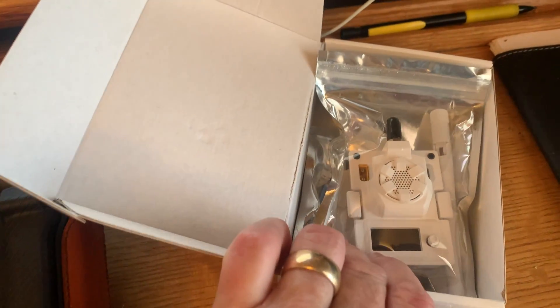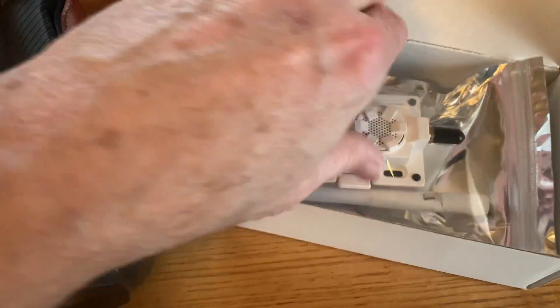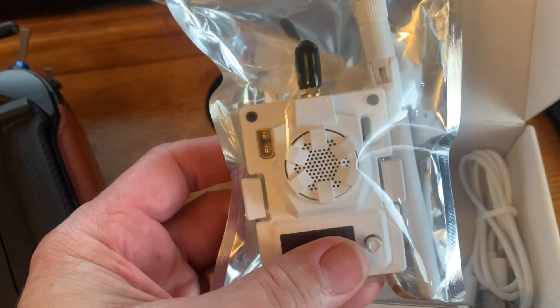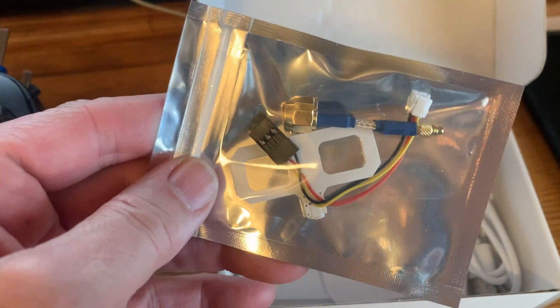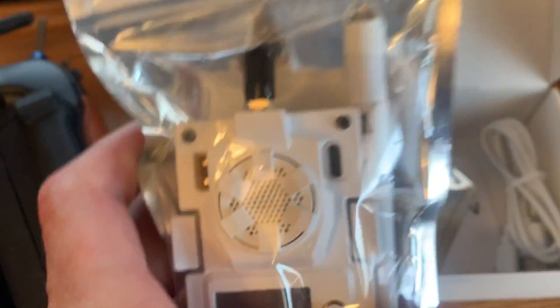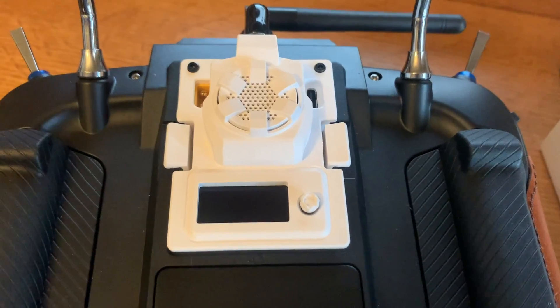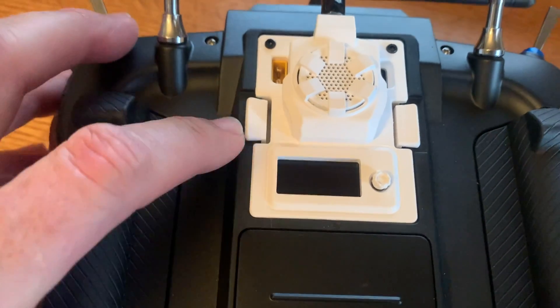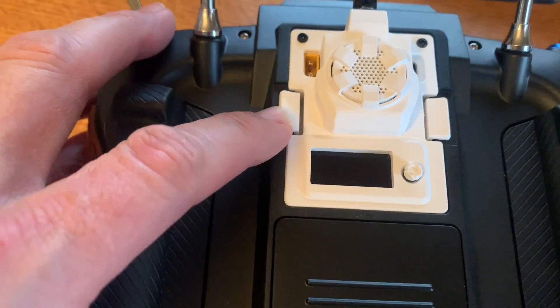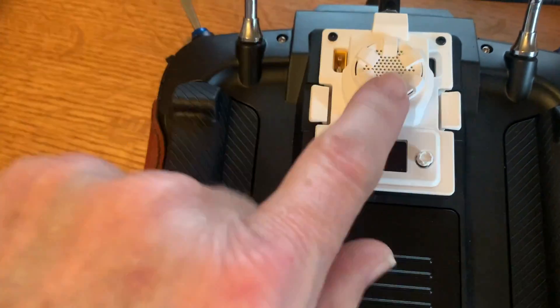I decided to upgrade and see how well the Beta FPV snaps into the JR module bay — and with that you also get the screen. Let's go over what's in the box: you get the antenna and the module itself. You can see it snaps in with a satisfying click, giving you a positive tab placement that you simply didn't get with the HappyModel. You can definitely tell it's snapped into place.